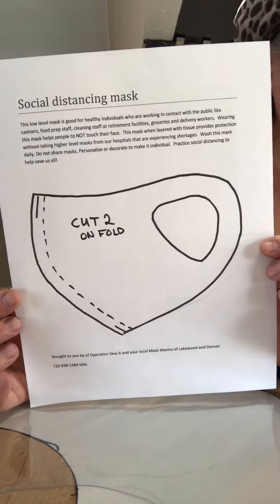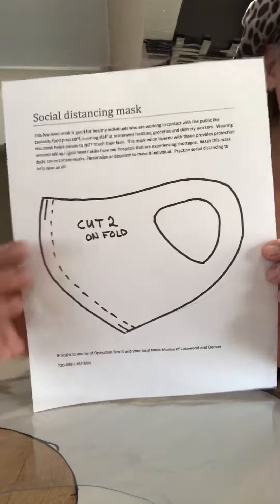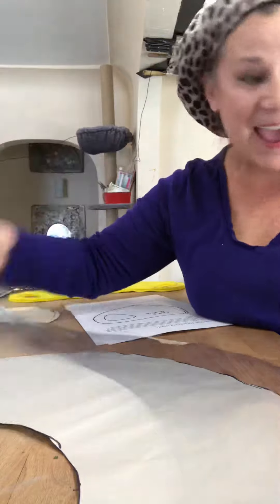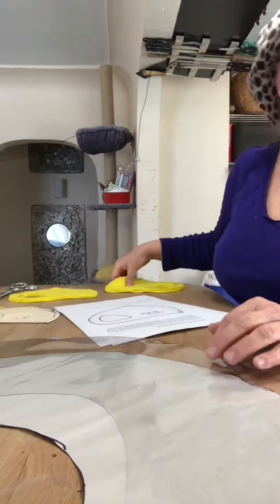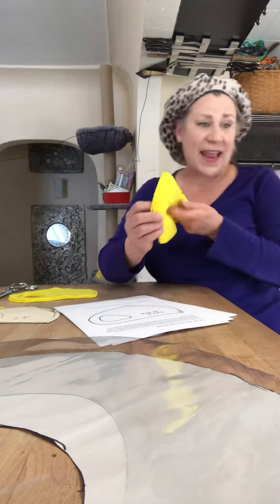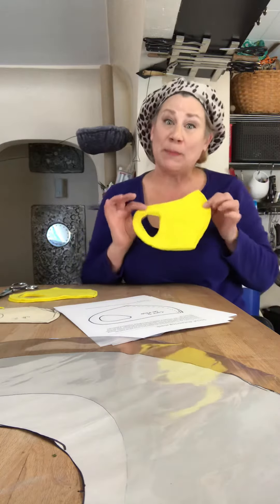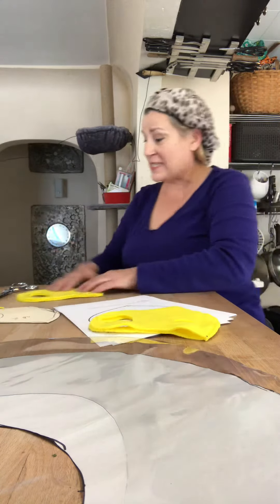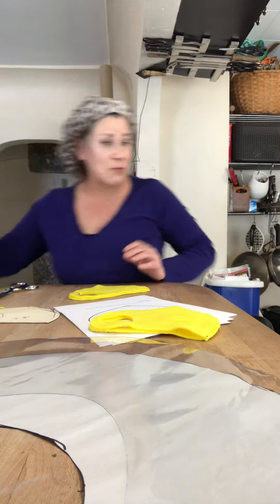Mask maker, mask maker, make me a mask. Make a face shield. Do it real fast. Mask maker, mask maker, don't touch your face. And let's make a perfect mask. Mask maker, mask maker, make a mask.